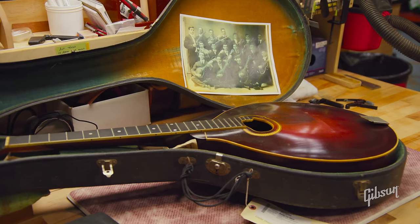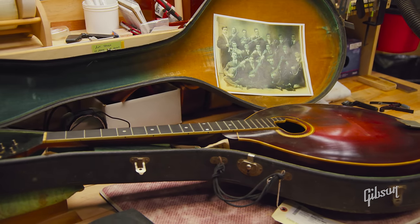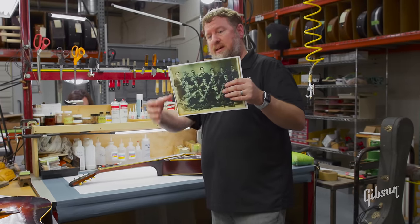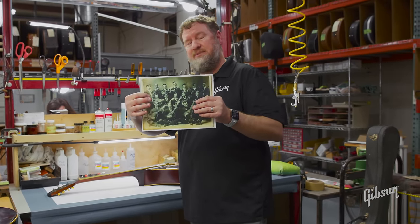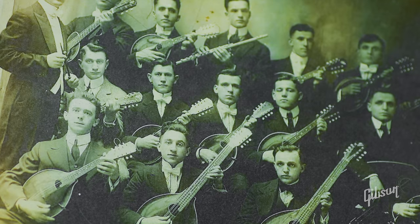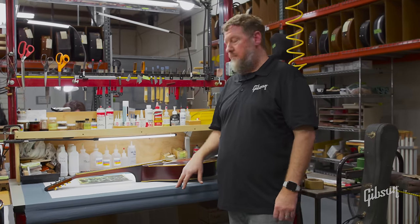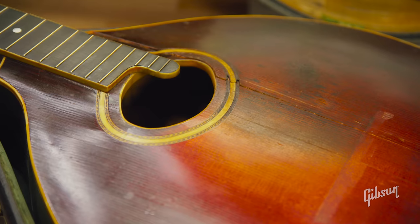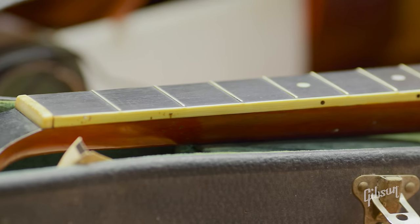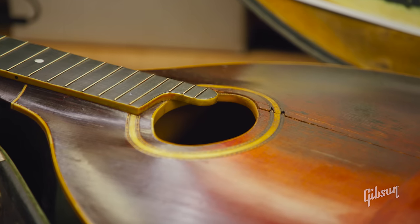This instrument was sent in by a client, Miss Betty Jo Watt, and it belonged to her husband's grandfather. She sent us a picture of him — his name is Thomas Nassi. He was an orchestra conductor and a music teacher, an Albanian American who was well known in the early 1900s. We will see instruments like that which have a cool history and actual documentation along with them.